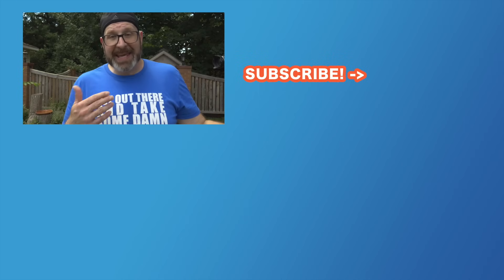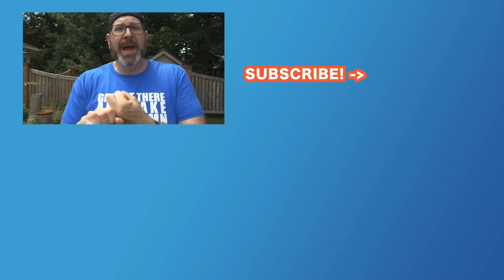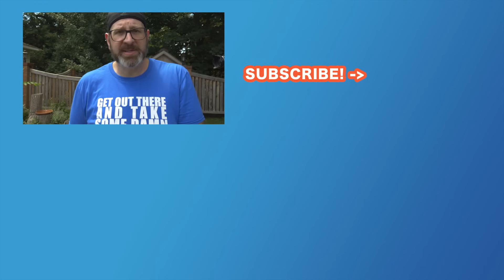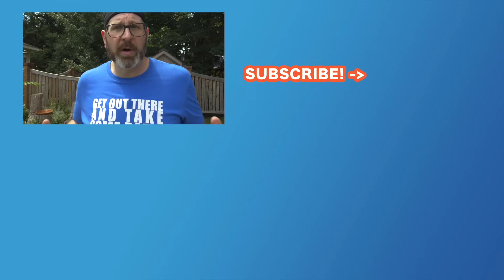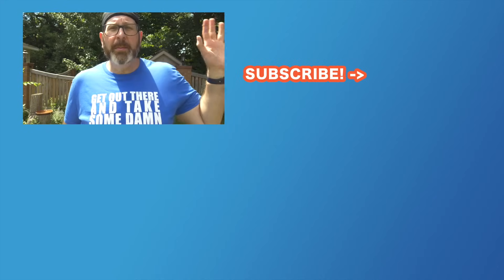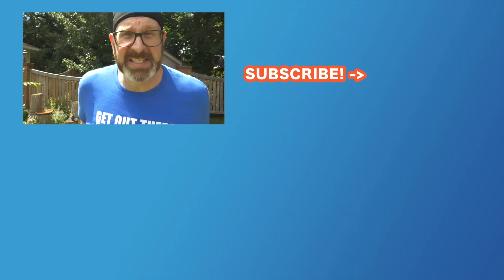Either way, high speed sync is a valuable flash photography tool that you should know how to use so you can pull it out when you need it and get the results you're after. I hope you enjoyed this video — check out these flash photography videos to help you get started, and get out there and take some photos.